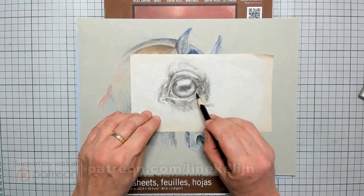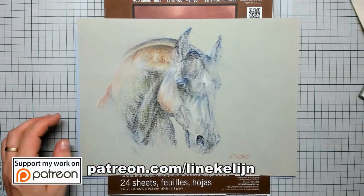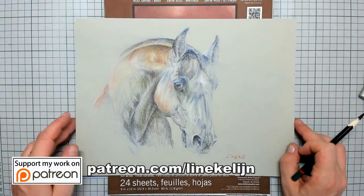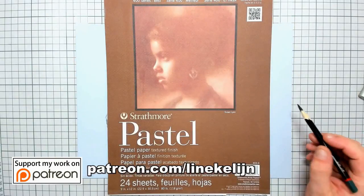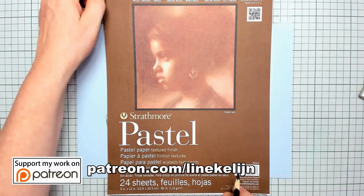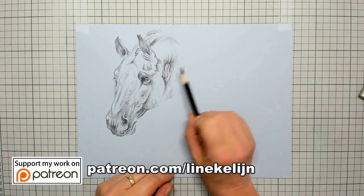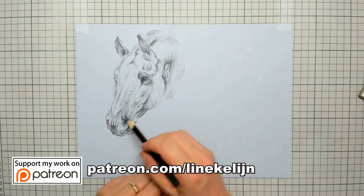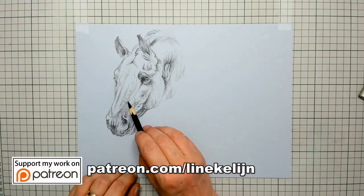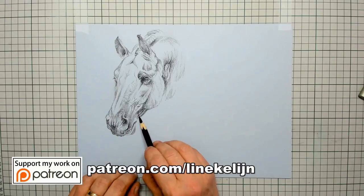I also did a quick study of the eye just in charcoal on cheap paper. For this tutorial I'm going to use Tretmore pastel paper which is textured. All the prints, tips, and real-time recordings can be found on my Patreon page for your study purposes.